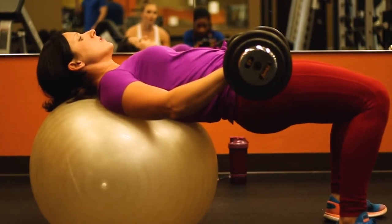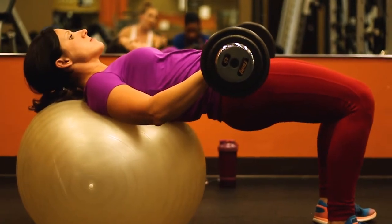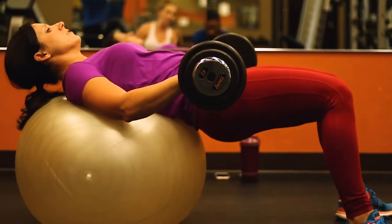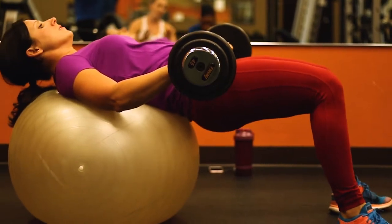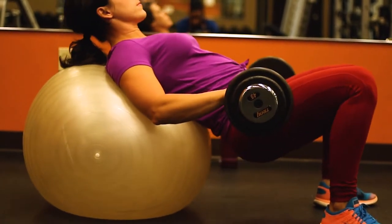Something I notice a lot of new people do when they start hip thrusts on the stability ball — right now Christy is doing it correctly, pushing her butt straight up and under. But many people push themselves back and just roll back on the ball, no longer engaging their glutes and instead using their quads. That's not good glute isolation, so make sure to use a mirror or have someone check your form to ensure that ball stays in one spot.